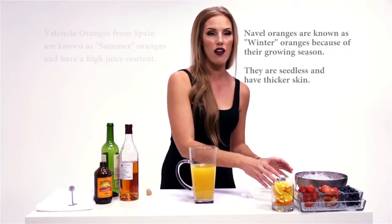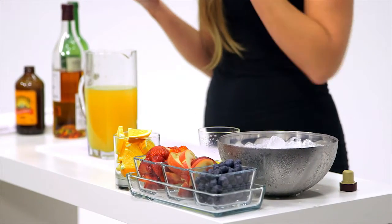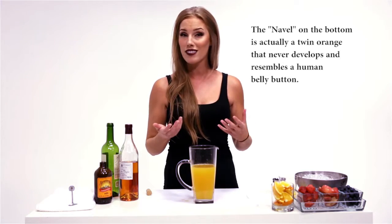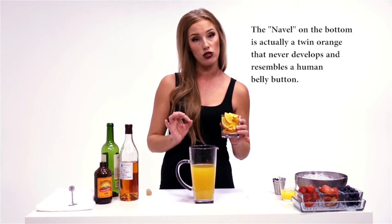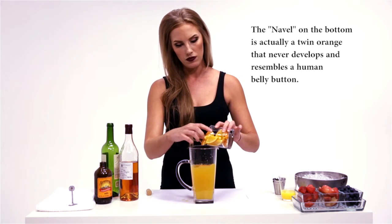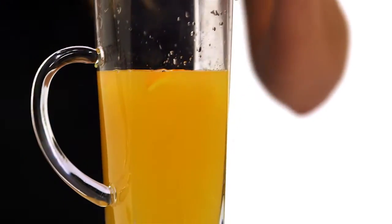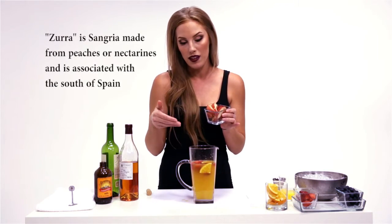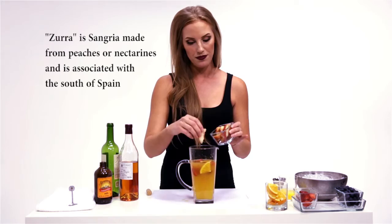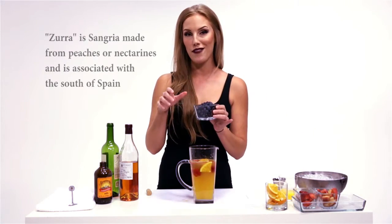And this is where we add our fresh fruit. You can use berries, strawberries, you can use melon, lime, lemon, oranges, grapefruit — whatever it is that you prefer. Today, because I'm using fresh squeezed OJ, I chose oranges, some strawberries, peaches obviously because of my peach liqueur, and for a little zing of color, blueberries.